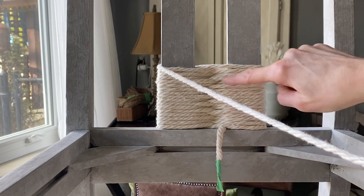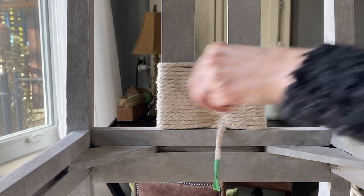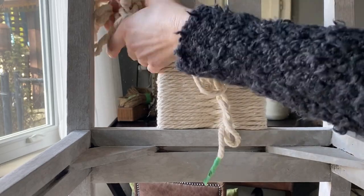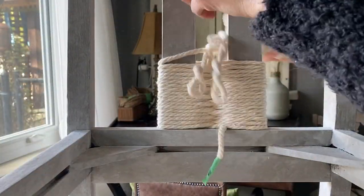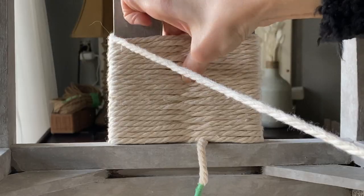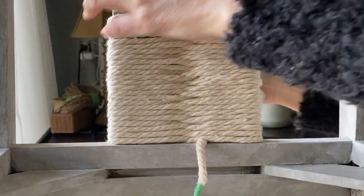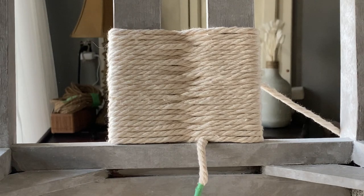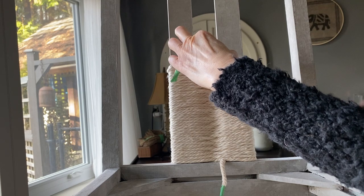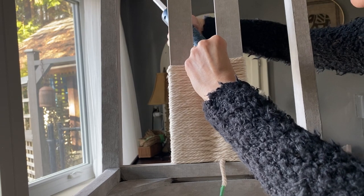I thought it would be fun to experiment with some macrame cord — this is the 5 millimeter in a cream color. All I'm going to do is figure eights on those two backrest pieces of wood. I made sure with my fingers that the macrame was sitting on top of each other, nice and tightly, as well as pulling it nice and taut. It was also very helpful to put a little piece of tape at the end of the cord so it didn't unravel. I would use about six yards of macrame cord at a time. Each time I ran out, I would tuck it into the figure eight, add a little bit of hot glue, and start a new cord.